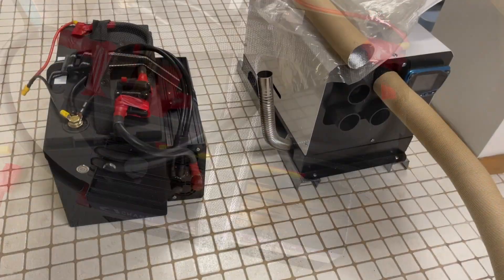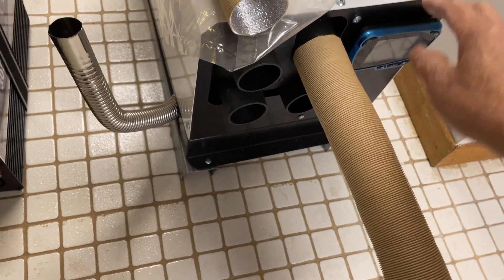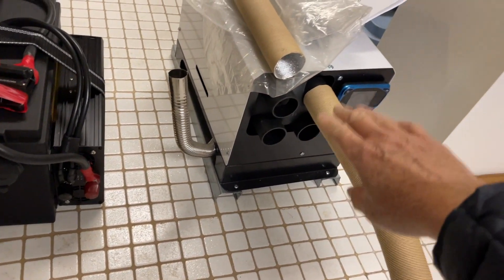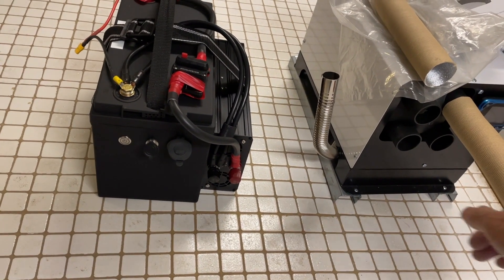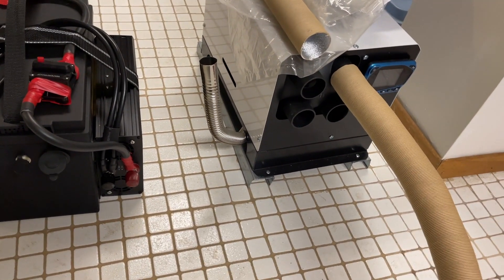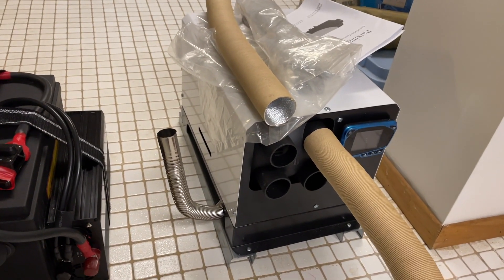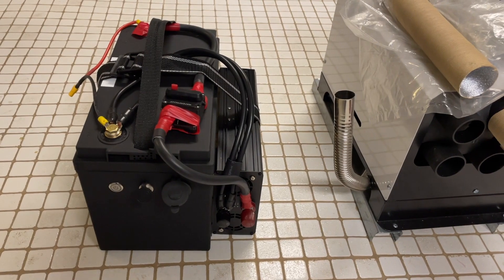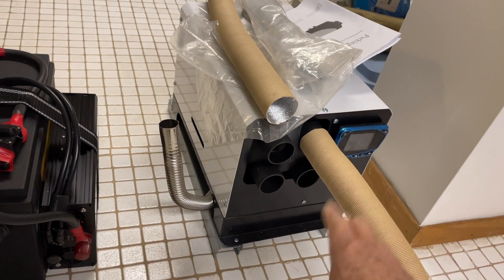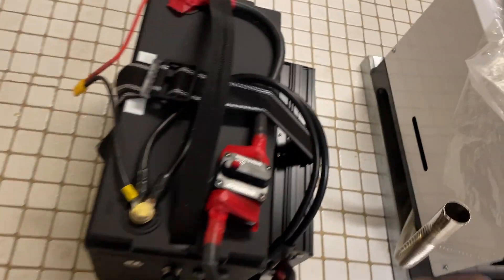One possible use is with this diesel heater, which runs on 12 volts. I can connect the positive and negative to the wiring inside and run the heater all night on this battery. Of course the diesel heater would need to be placed outside with the hoses fed into the basement. The 12-volt battery can power the fan, the glow plug, and the diesel fuel pump — no inverter needed.